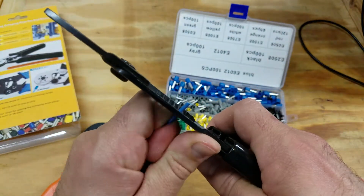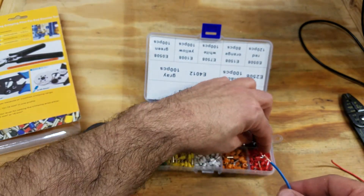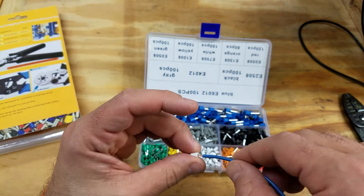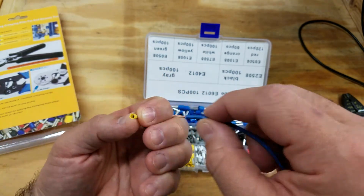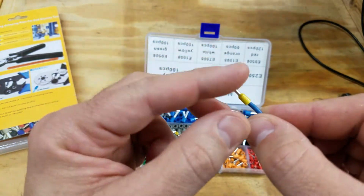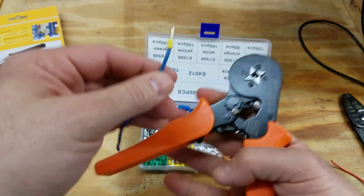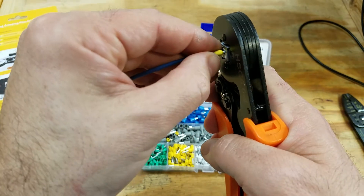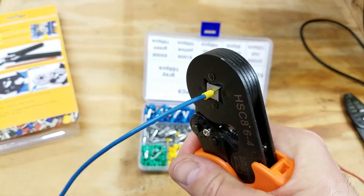So I'm not really sure how much to strip off, but I'll start with about half an inch. I'm not sure what size connector will fit, so I'm just going to randomly pick one — it might be a bit on the small side. Let's go with yellow. All right — yellow fits really well. Let's try crimping it. Never did this before. As far as I can tell, you just put it in there like so and squeeze the handle.